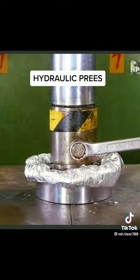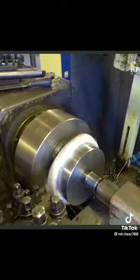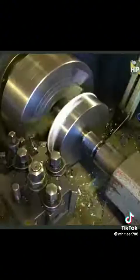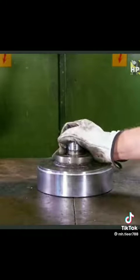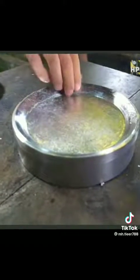I remove the tool from the press and we are going to take the whole thing to the lathe. Let's see how this goes. I tighten this a little bit more. So let's have a look. It looks really nice.